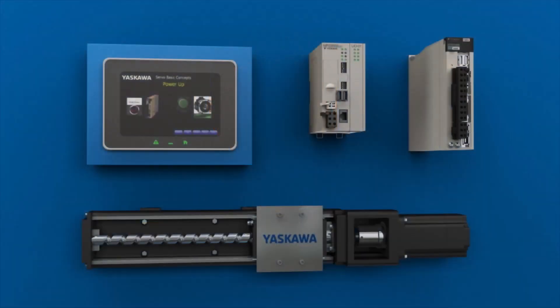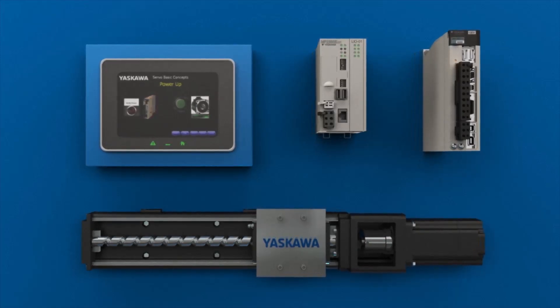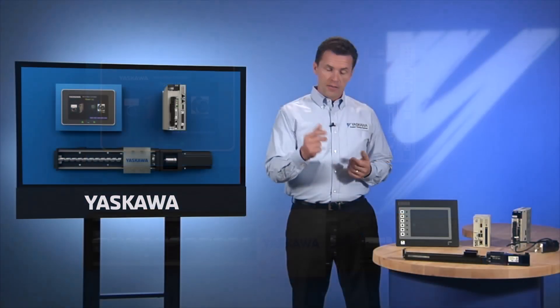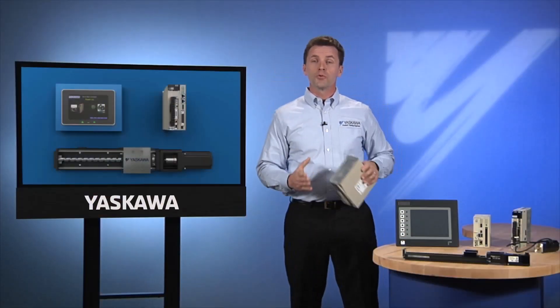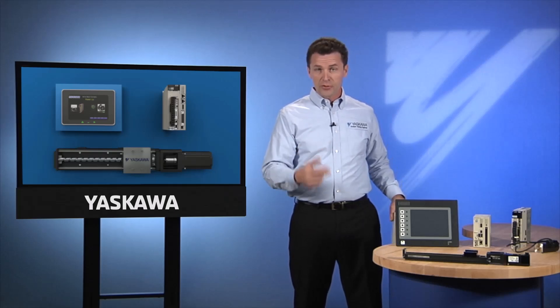While these five components exist in every motion control system, some manufacturers have designed units that combine one or more of these components. This is an example of a unit that includes both a controller and an amplifier. Combining components means fewer parts, fewer connections, a smaller footprint, and greater convenience.